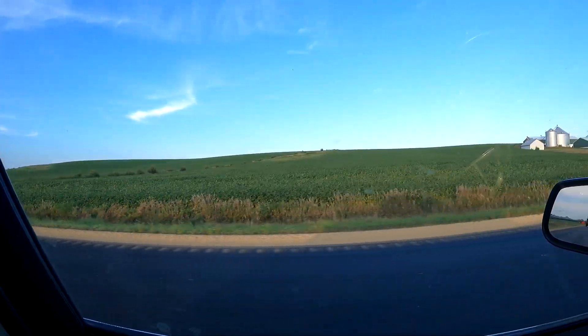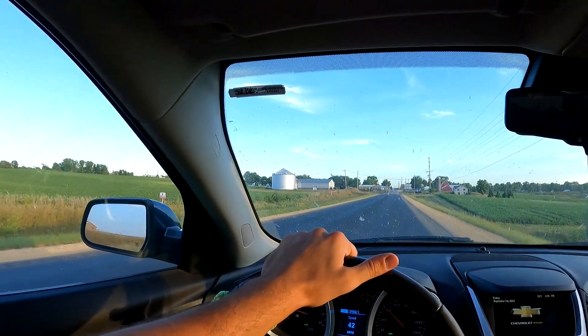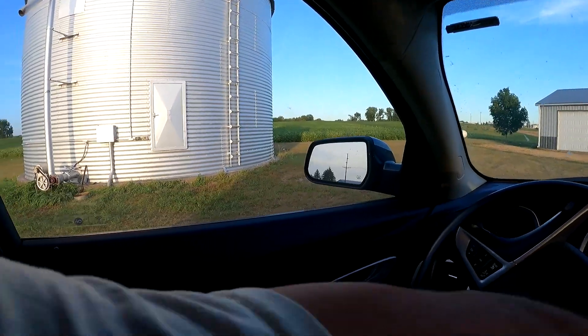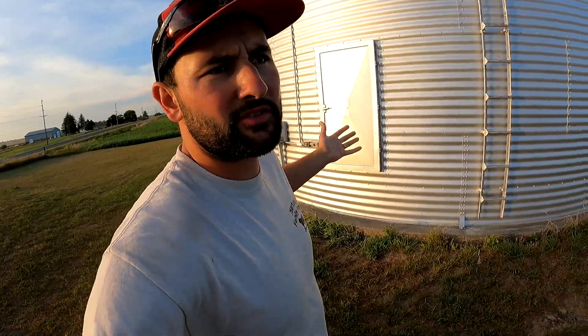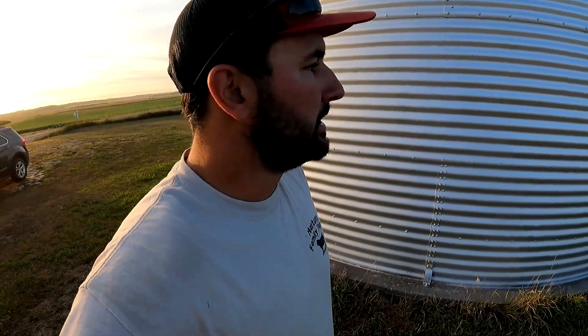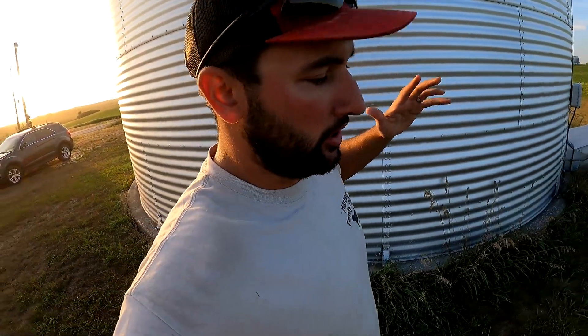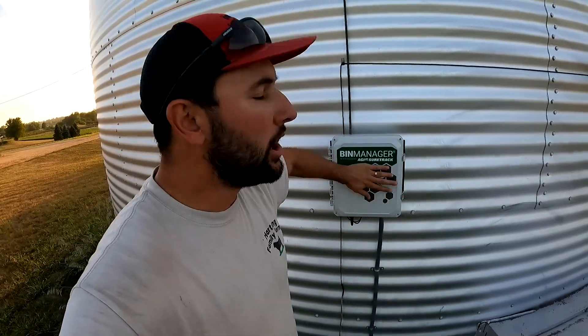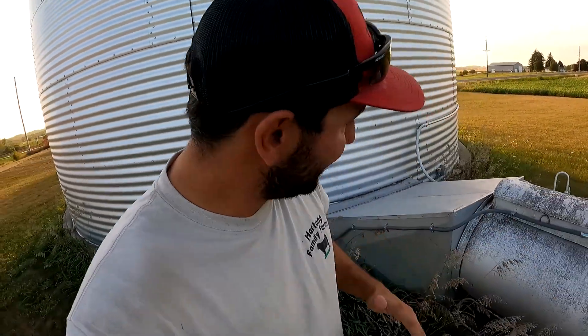Here is our Goose Lake bin — you can see there are soybeans around it this year. This bin holds roughly 10,000 bushels of soybeans. We put in on average nine and a half percent moisture soybeans, and this system rehydrated the beans back up to 11.6 percent. Rehydration means pumping moisture back into the soybeans. All grain has a moisture content — basically, what percentage of the grain is water versus the good stuff.